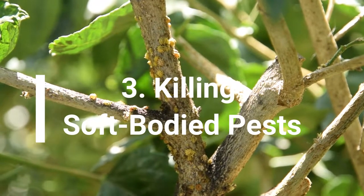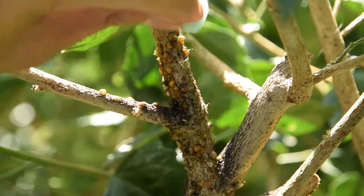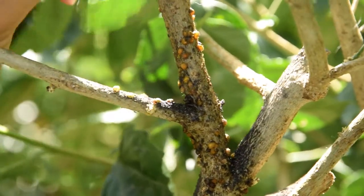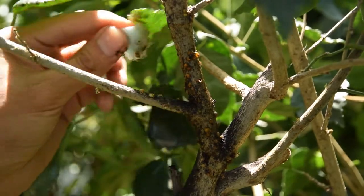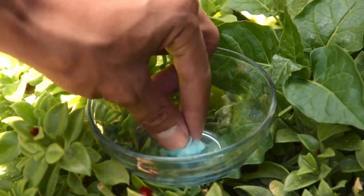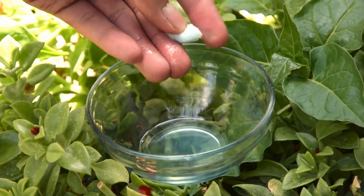Number 3: Killing soft-bodied pests. You can use sanitizer to kill pests like aphids, thrips, small flies, slugs, and mites. Alcohol makes an ideal killing fluid for soft-bodied pests, as most sanitizers contain 60-70% ethanol. To use it, dilute sanitizer in equal parts of water and apply directly on pests with a cotton ball.